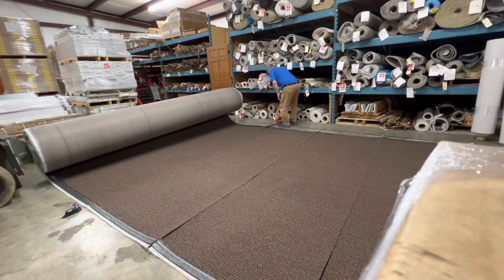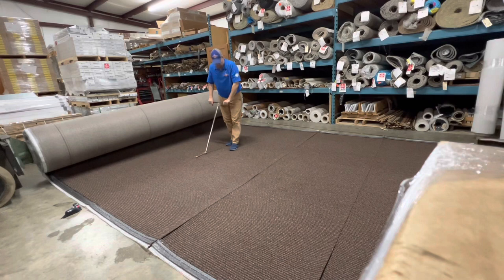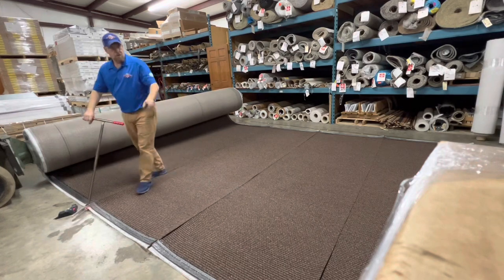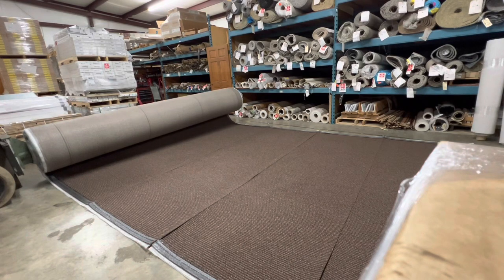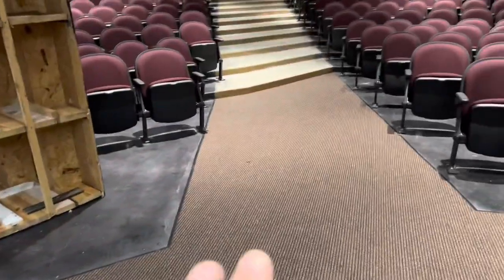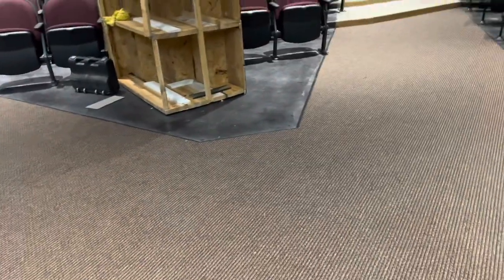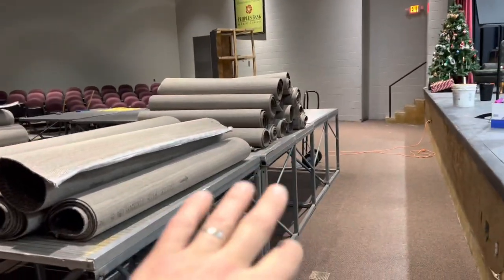All right, let's start rolling these up short ways. The tunnel in the van had so much stuff. So we got this piece that we had halfway done completely finished up over here. And we got these all measured up. See all these piles of carpet? These are for all of these steps.